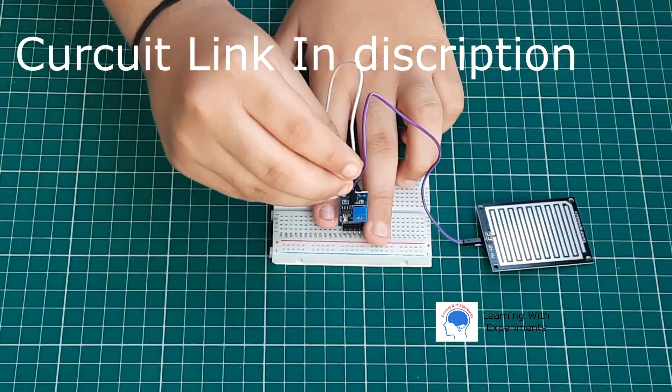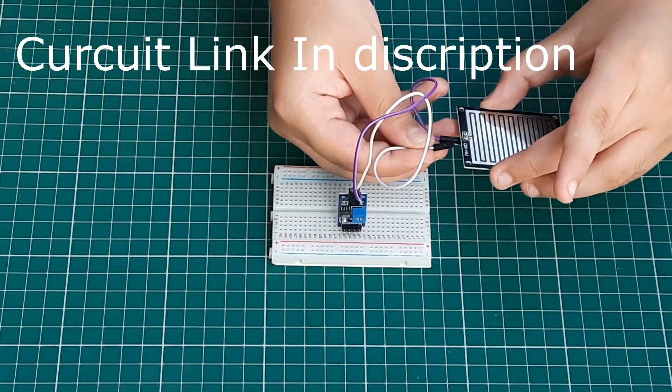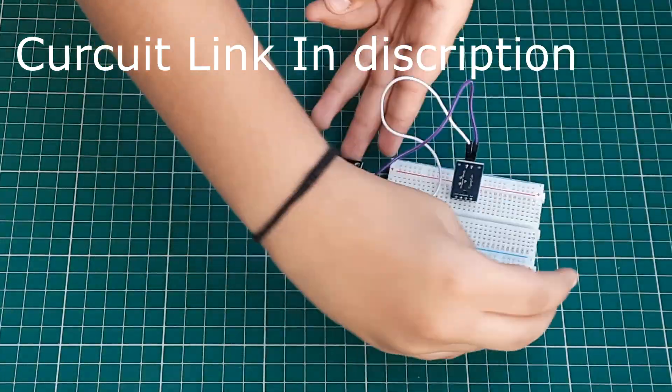These are the connections of the wires in the Arduino. The circuit link is available in the description.